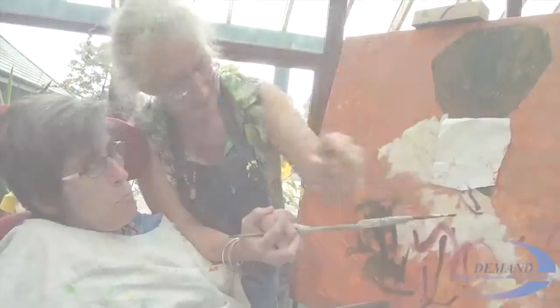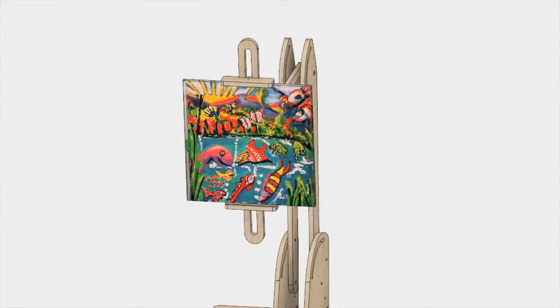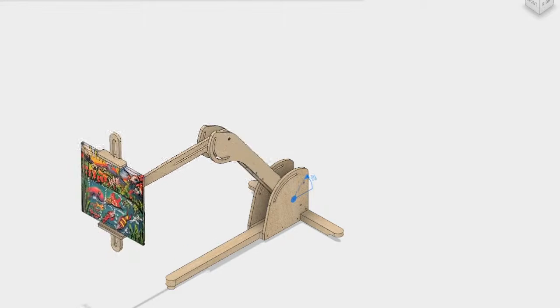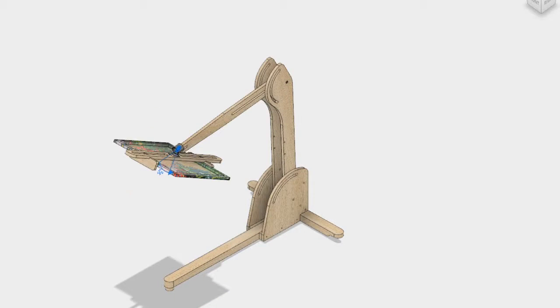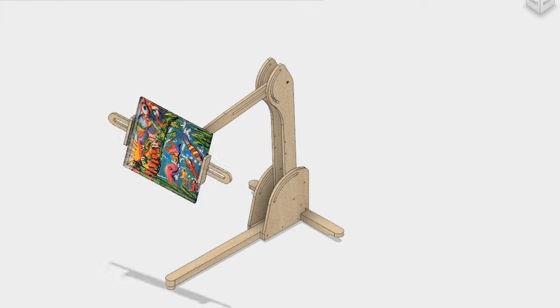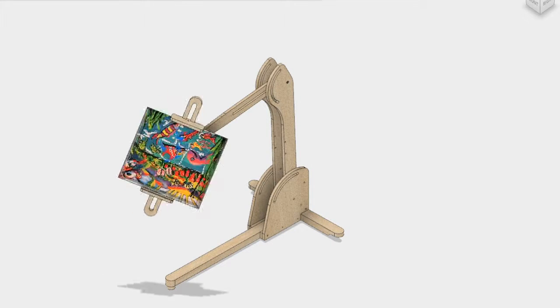And by having an easel, which is so versatile and incredibly useful because it can go in any shape, take any size canvas, can lift up high, fall down low at the drop of a hat, and is so incredibly user-friendly, it's entirely transformed our painting class.